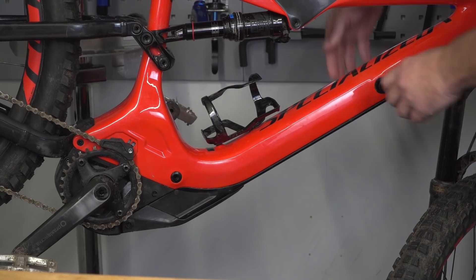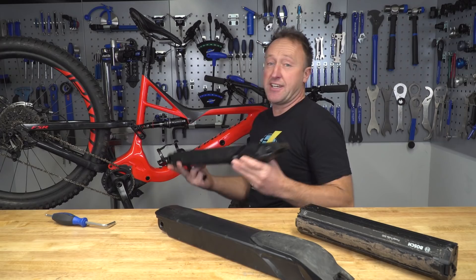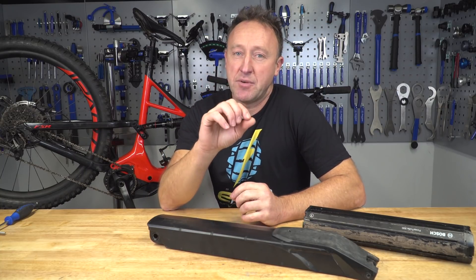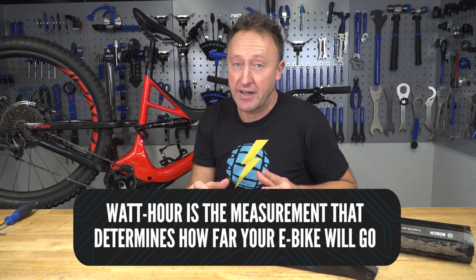An external battery, for example, would be mounted on the top of the down tube. The internal ones are far neater and give more of a classic mountain bike silhouette. Detaching is pretty simple — you can just undo this bolt on the Specialized and out she comes. So there is your e-bike battery. First up, capacity. This is measured in watt hours, not watts, and it's the watt hours that determines how far your e-bike will be able to go.